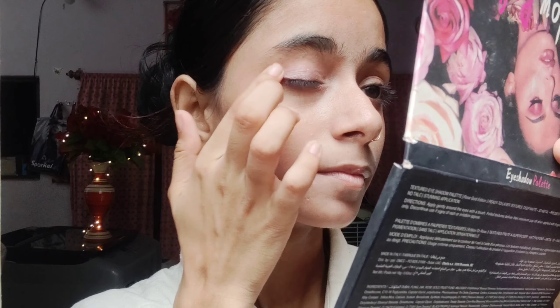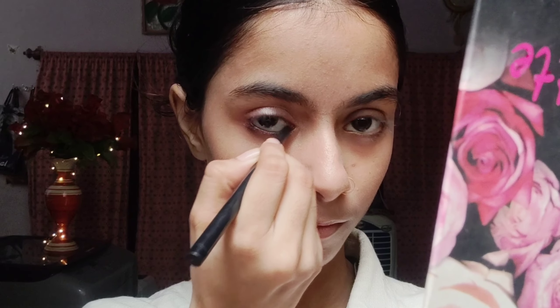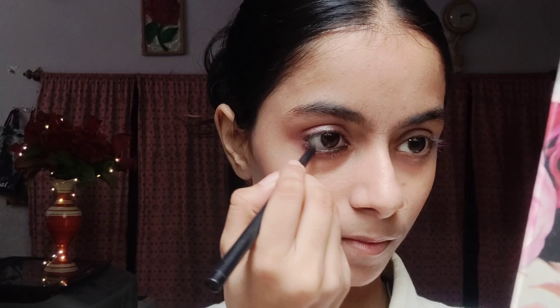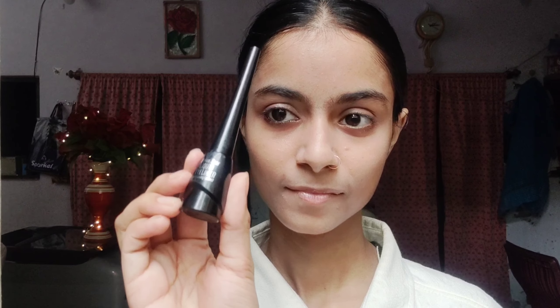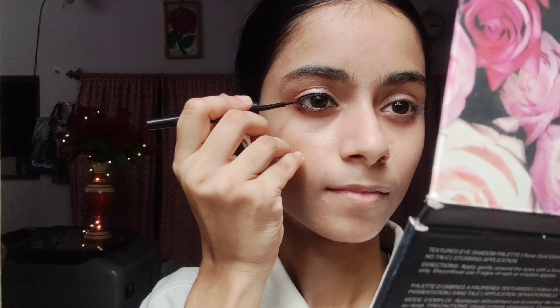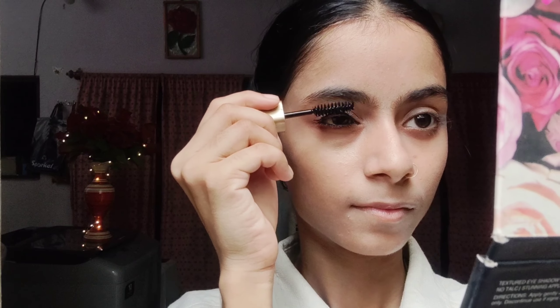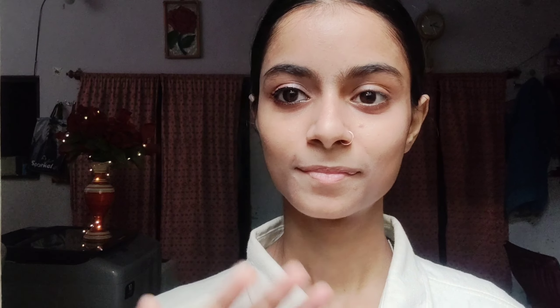We have put shimmer on our eyelids in a good way. Now we will apply the kajal on the lower lashes in a good way because kajal makes the eyes more beautiful. The most difficult work is applying the eyeliner — and the mission has been successful! Now we will apply Amura mascara because mascara is very important. We will keep our eyes open and apply it properly so our lashes look good. This eye looks very cute.